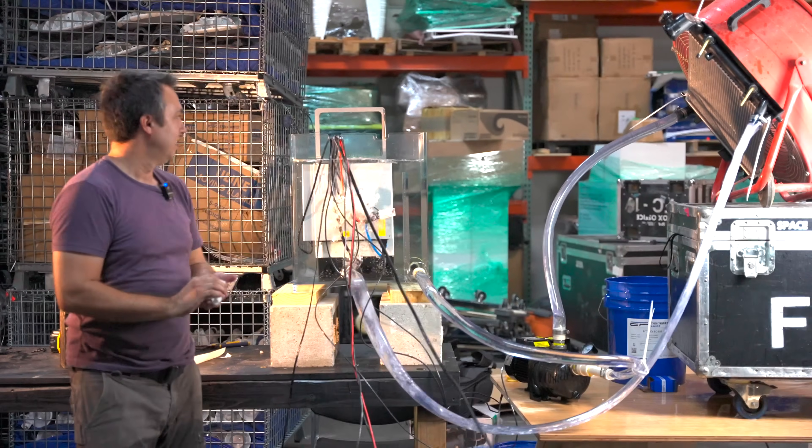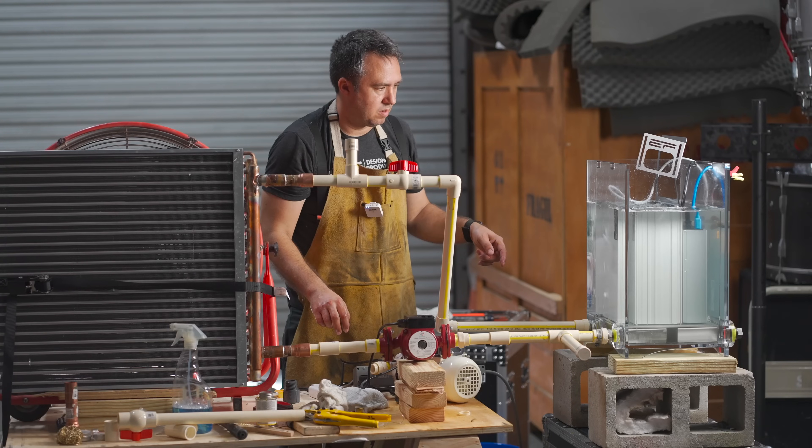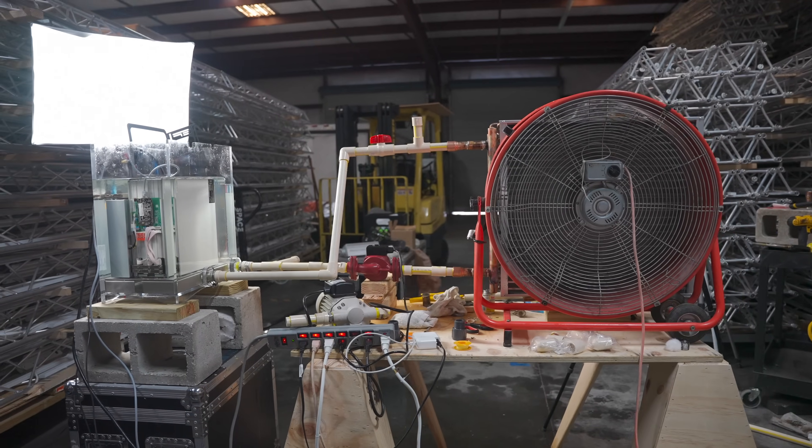I'm on my third iteration of trying to build my own immersion cooling system from scratch. The first one I was just basically trying to understand the process in general — I used all the wrong materials, the wrong size and strength of everything. Attempt number two went extremely well; I was really just trying to dial in the heat rejection and pump size, but I still used materials that would eventually have deteriorated.